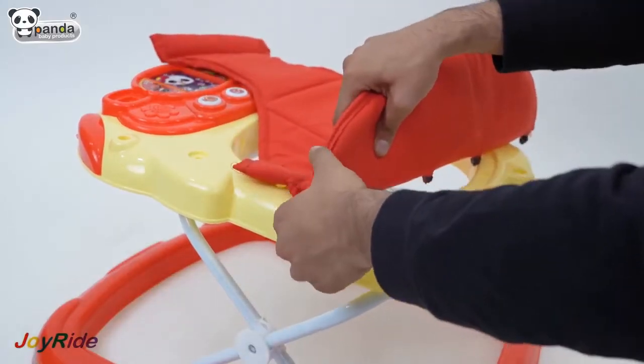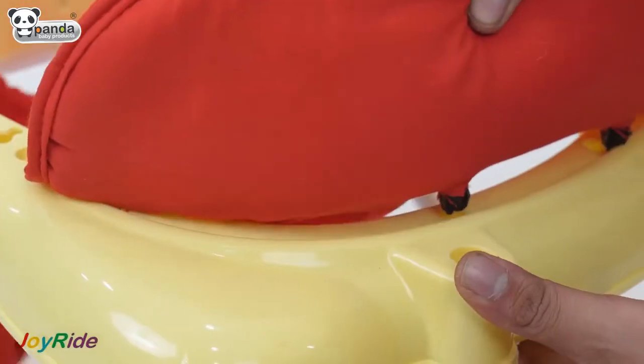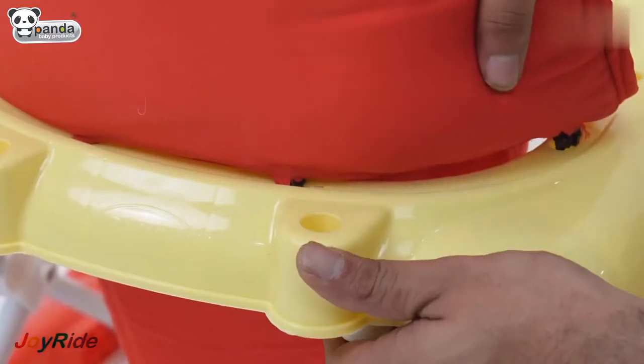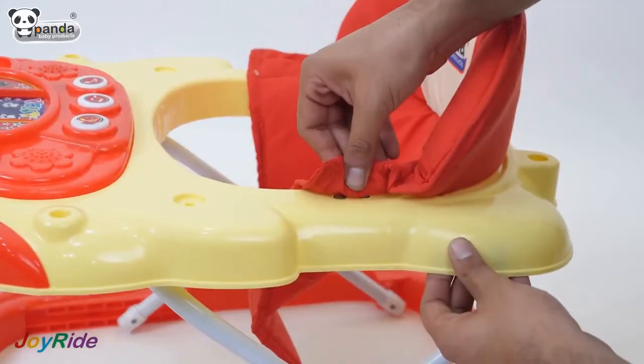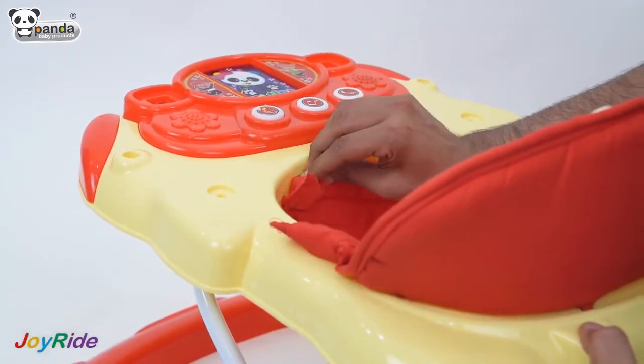Take the seat and push the extensions in the slot provided on the walker top to firmly fit the seat. Insert the two buttons in the slots on either side of the walker. Insert the three buttons in the slots present in the front of the walker.